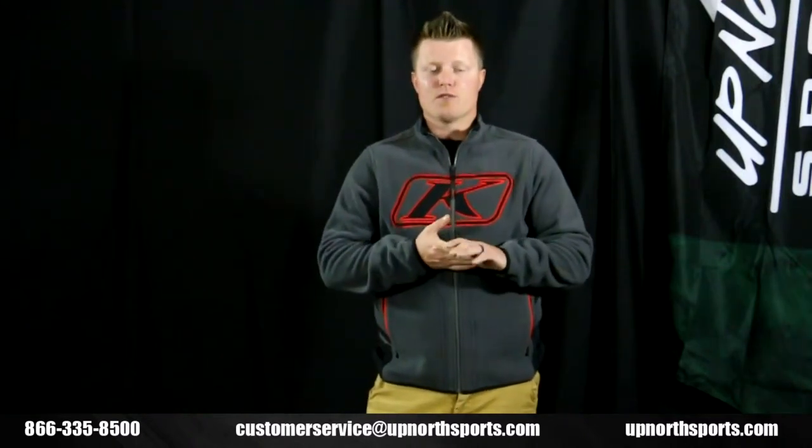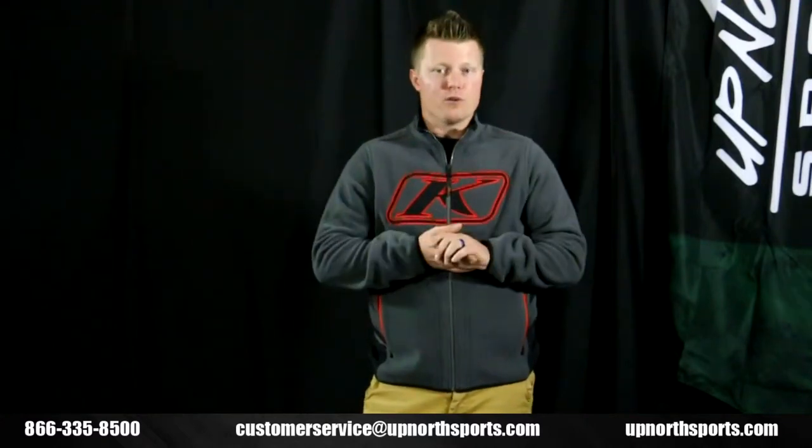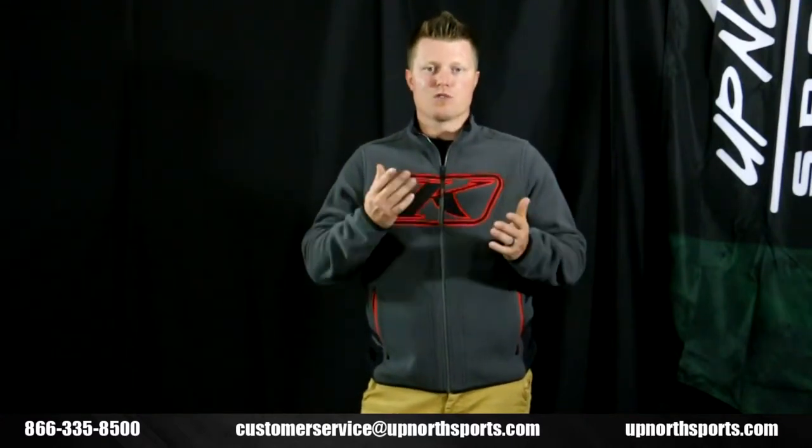You're going to find three different color options available at UpNorthSports.com, and we have the brand new entire Climb lineup on our website as well, so make sure you check that out.